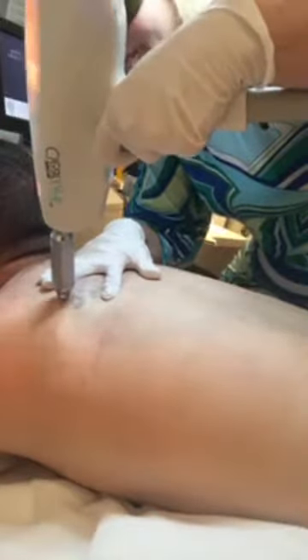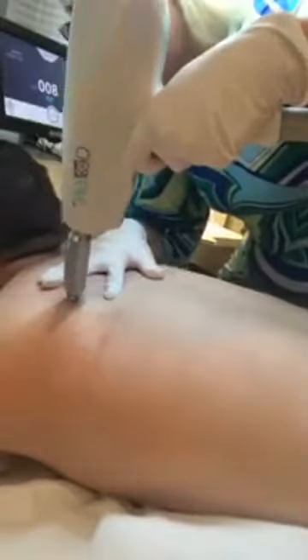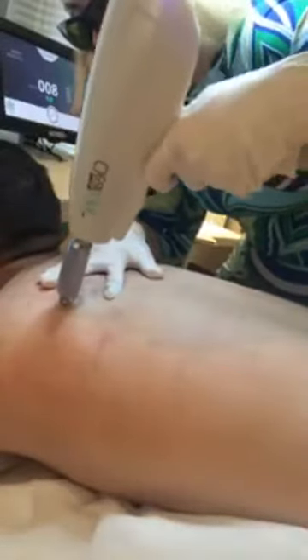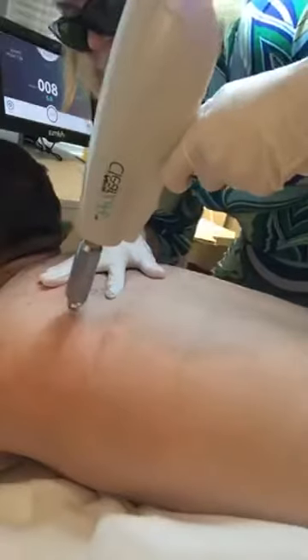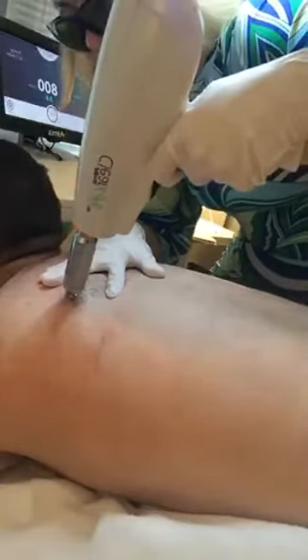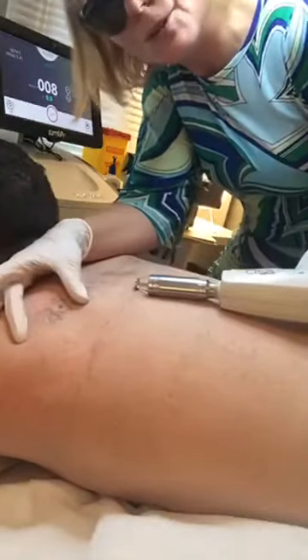I have my laser all set and ready. I'll start on this side first where you can see on camera and then finish him up afterwards. What we do is trace around the little letters — the outline — and what I'm trying to do is white out and get a blanching effect of the ink. When we do that, we know we have enough energy level. You can see on the letter the half that I've done has blanched quite nicely.